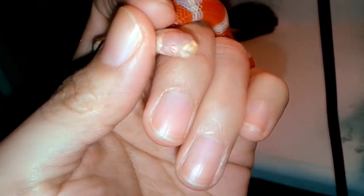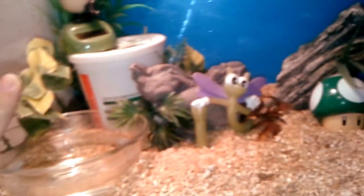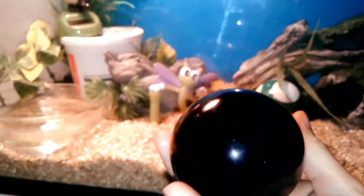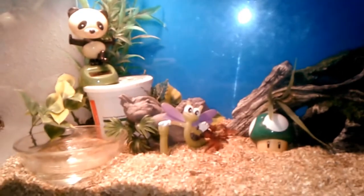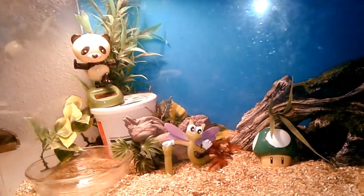Right now she eats two frozen thawed pinky mice. So again: heat lamp, a humidity hide for the cool side, some hides for the warm side, and a nighttime bulb for nighttime heat. A 20 gallon for when they're adults. Corn snakes are the easiest, then I would say milk snakes, and then pythons would be on the more difficult side.